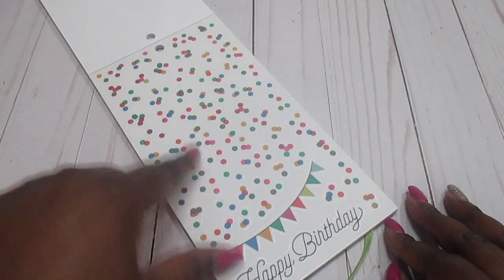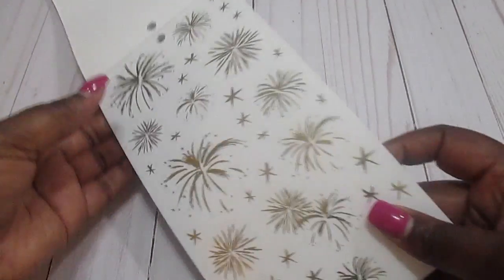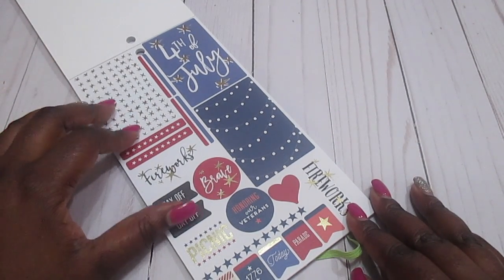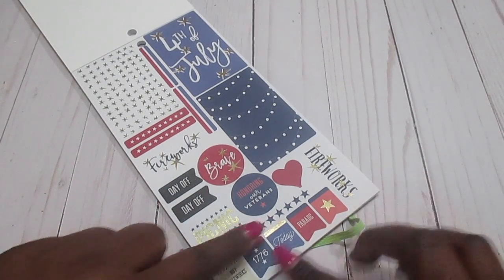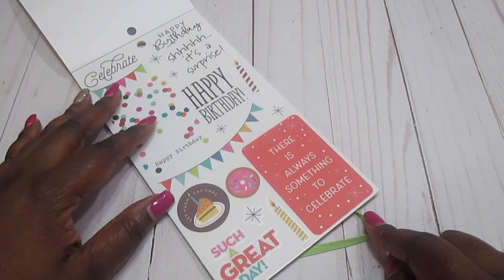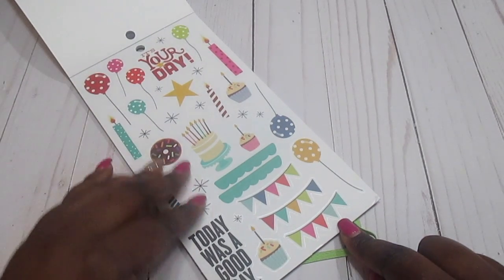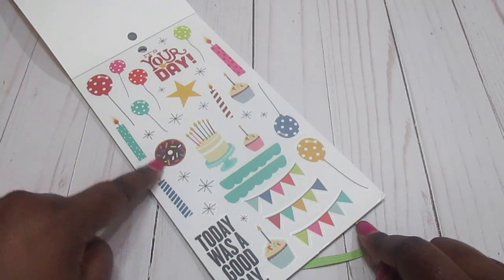There are some little polka dots and flags to make your pages festive. We have some fireworks — I'm probably going to incorporate these in my New Year's spread. There are also fireworks for the Fourth of July, some Veterans Day stickers, and more birthday stickers. 'It's Your Day,' 'Today Was a Good Day' — I like the little cupcakes and donuts.